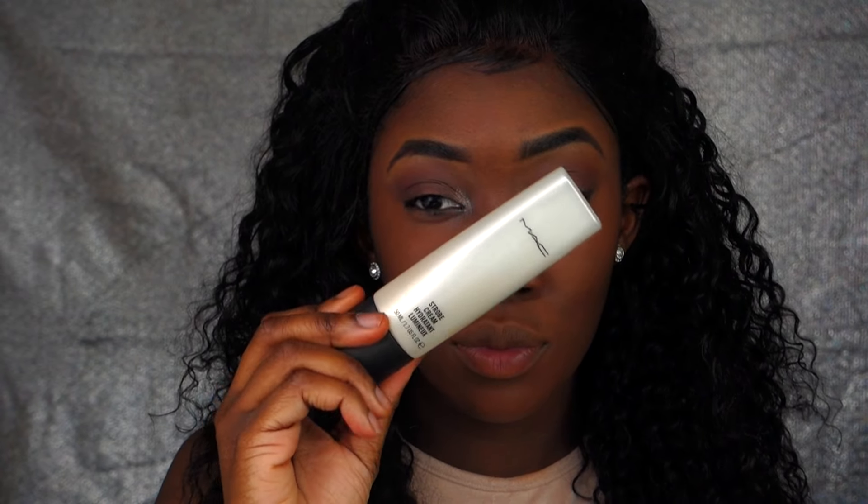I'm now applying my Mac Match Master foundation. I thought it would be faster to do my contour first and then use foundation, but that wasn't the case. I'm now blending my contour out. I'm using the Mac highlighting cream as a base for my highlighting powder — it will give your highlight that extra pop that Instagram girls have.